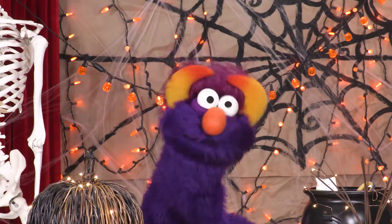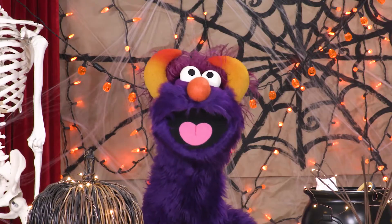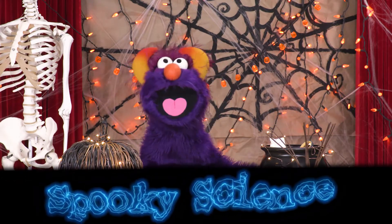Hello, children! I'm getting ready for Halloween! That means I get to make spooky things in the lab!